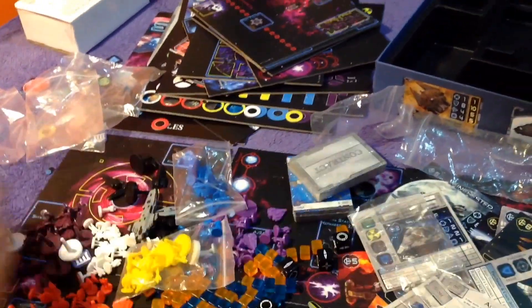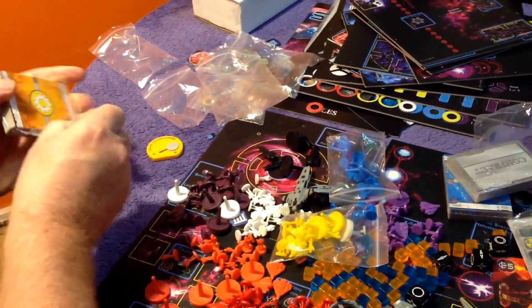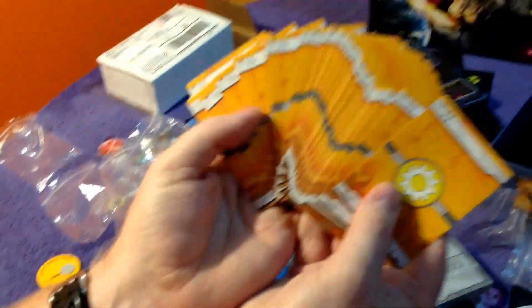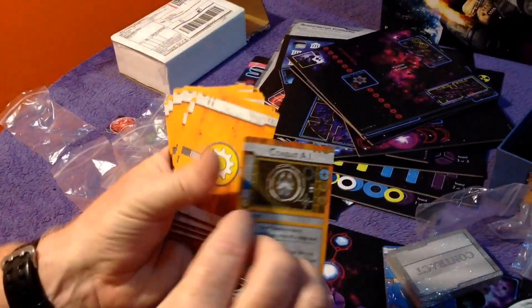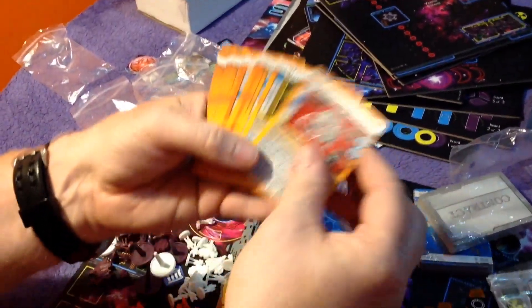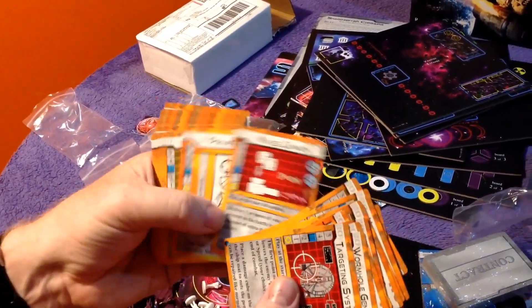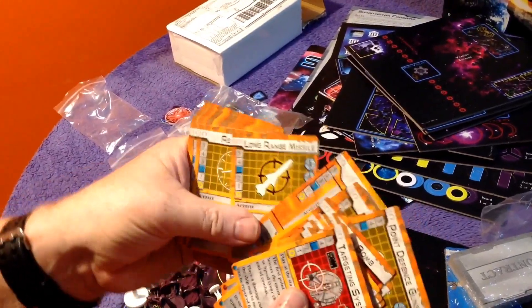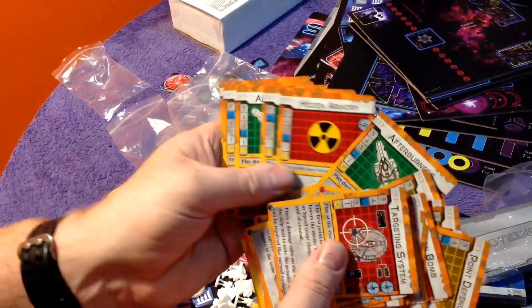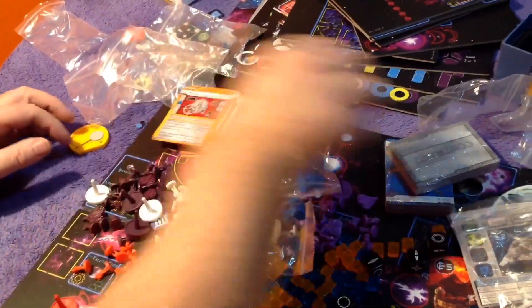Let's have a quick look at the cards. Component wise it's just astounding. These nice orange cards have a great linen finish — really good quality, you can see the bond in there. Vibrant colours, really like that — love the artwork on these. It's almost like a retro digitised style, and I really like it.